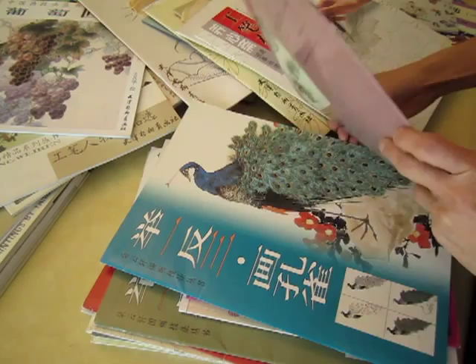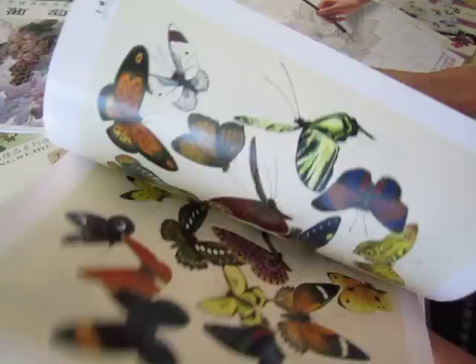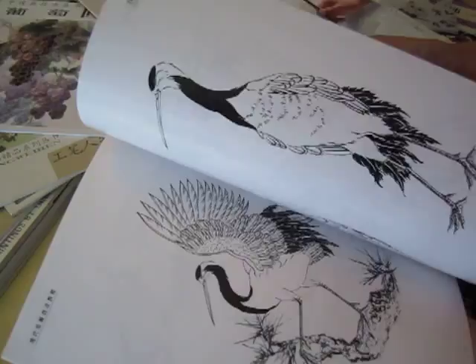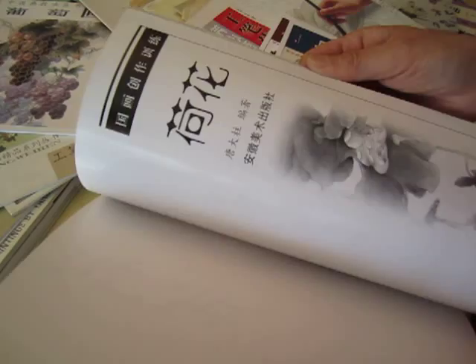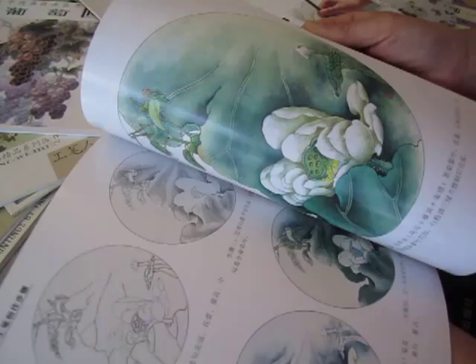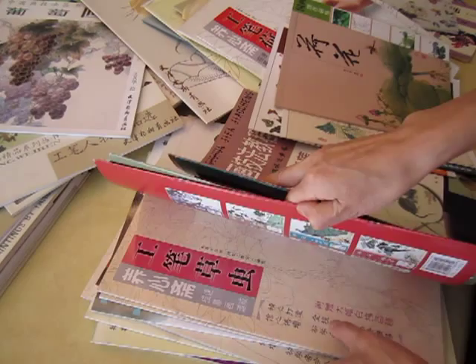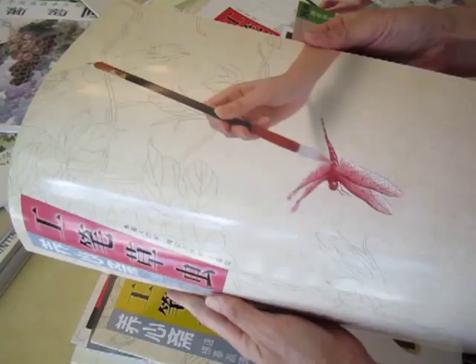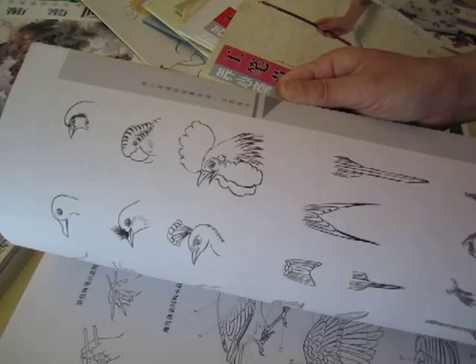And this one is all kinds of butterflies. All kinds of birds — water bird. And the outline. This one is lotus flower in Gong Bi style, and in spontaneous style — both. And some more: Gong Bi to paint insects, Gong Bi to paint birds, Gong Bi to paint peacock.